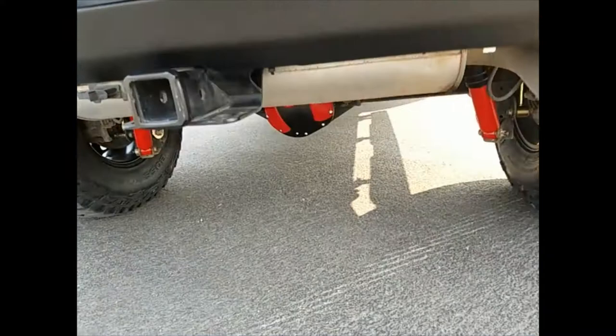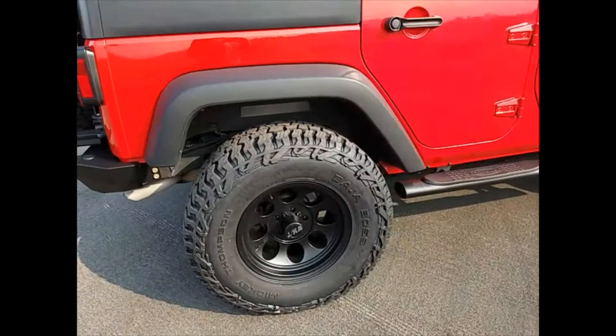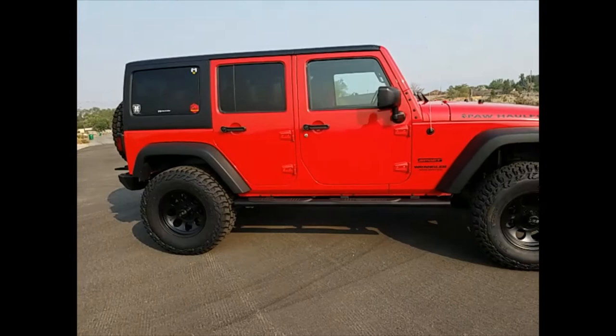I don't have a HiJack yet but I'll probably end up getting one. And under here is my Metal Cloak diff cover that I painted, which looks awesome — it goes with the red and black theme. Super happy with how everything turned out.